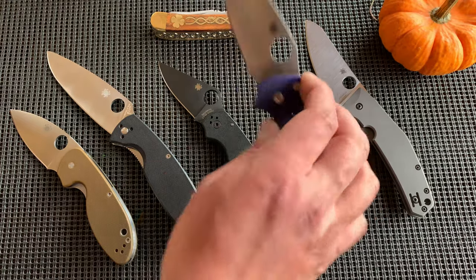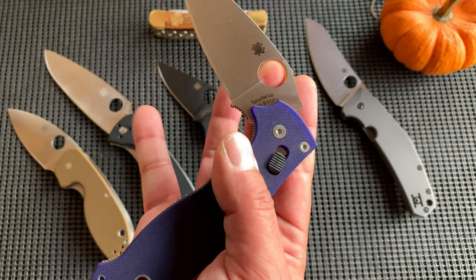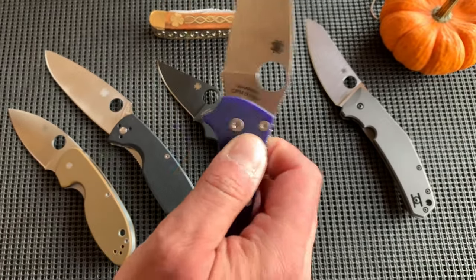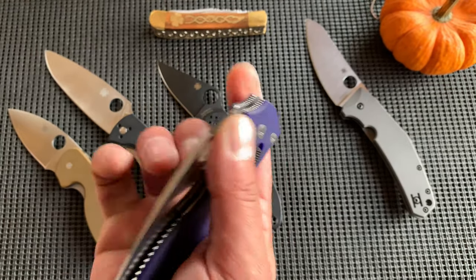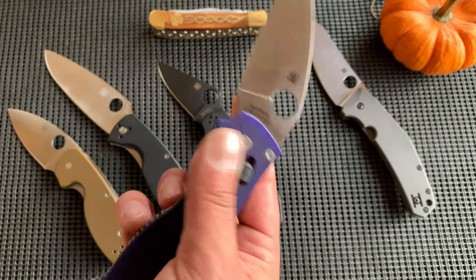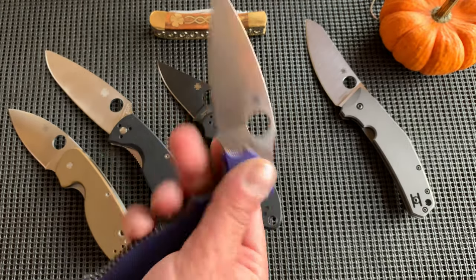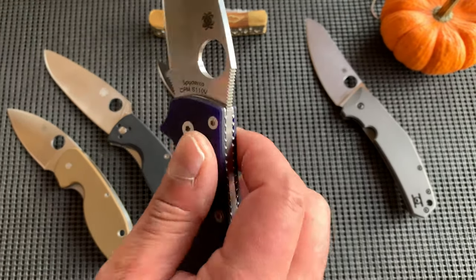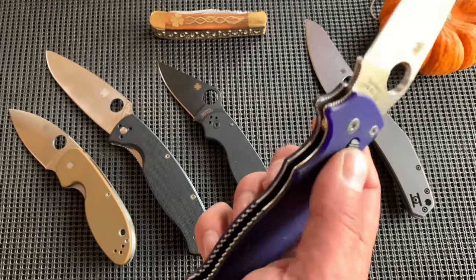I wish I could fidget with the Manix better — maybe it just needs to break in more. I don't know how new it was when I got it. Between that one chip and the fact that I just can't manipulate it so well, it makes me wonder if it's fairly new or wasn't much used when he gave it to me.